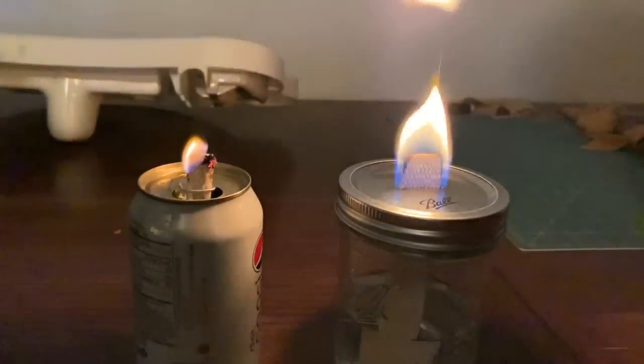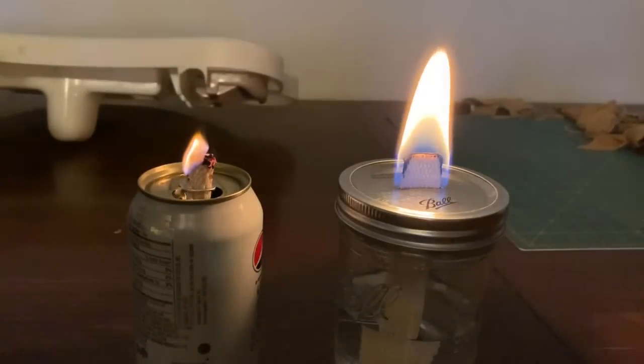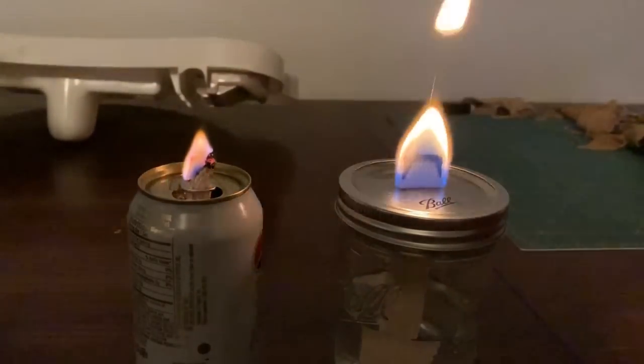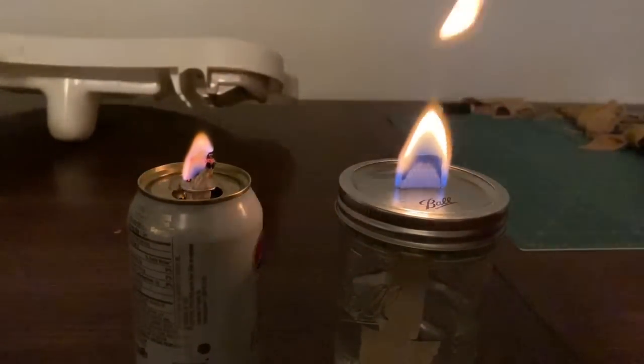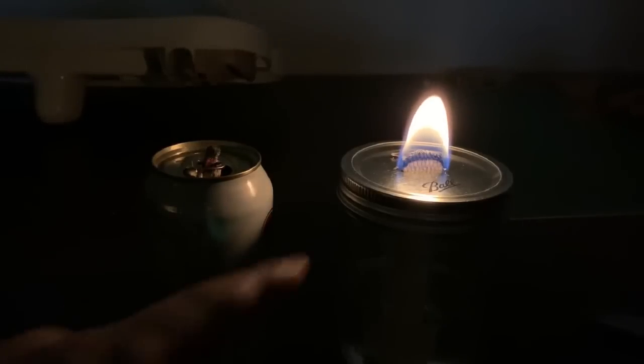This olive oil one is actually pretty difficult to light. I was reading that any kind of oil would work, but it's more of a slow burn. This alcohol one is of course a flame machine. Husband just trimmed the wick a little and thinks it's brighter.